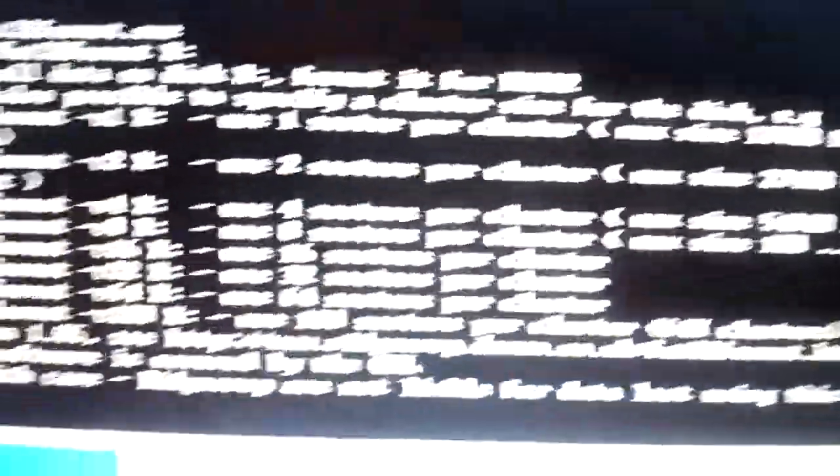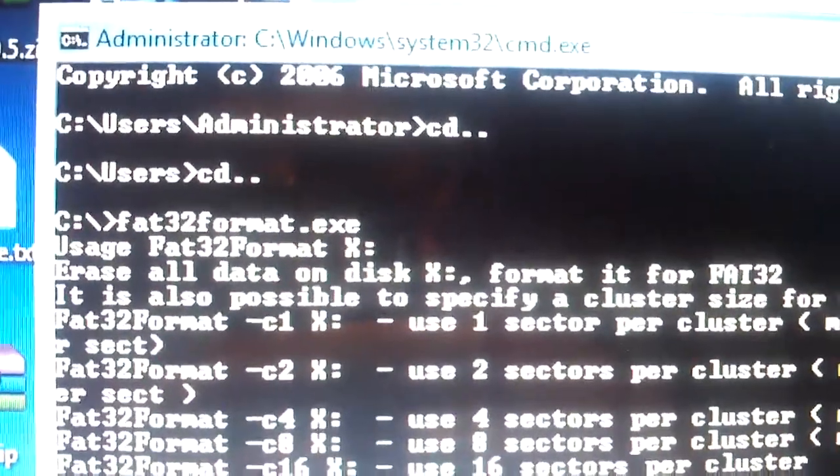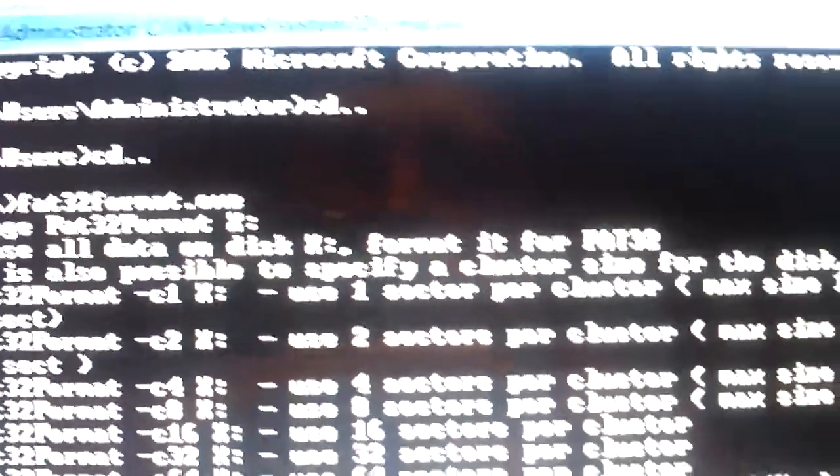All this information will come up showing the usage syntax — X: where X is your drive letter. So in this case, it's FAT32format space G:. We'll type that in. It will show a warning: all data will be lost. Yes.